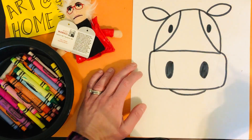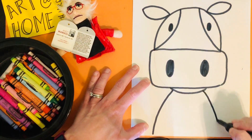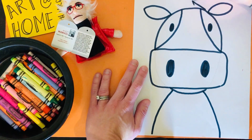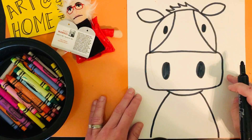Next step, super easy — you're just going to make two lines for the shoulders of the cow or the body of the cow. And Ms. Camello's favorite step: the little tuft of hair on the cow's head. Boys and girls, look at that — you have made a cow!